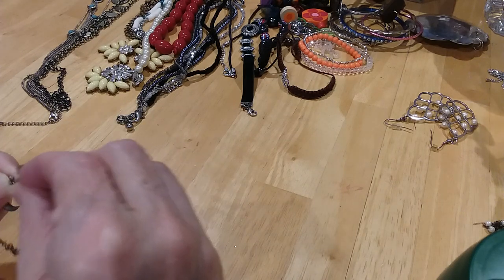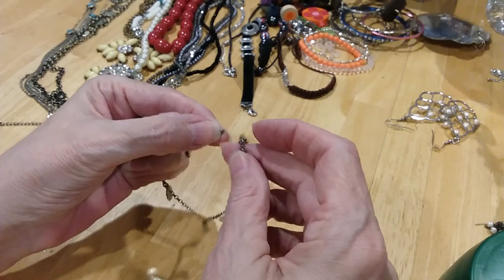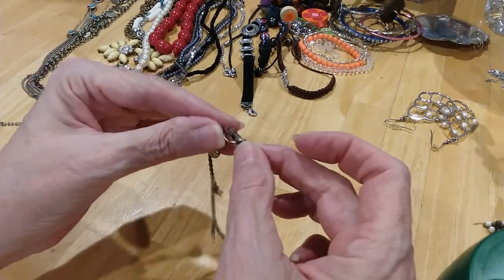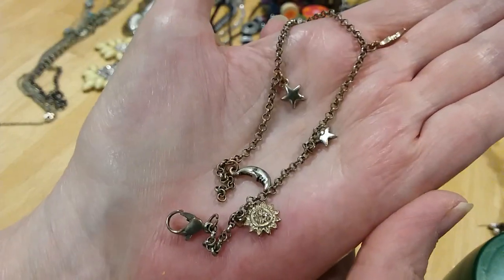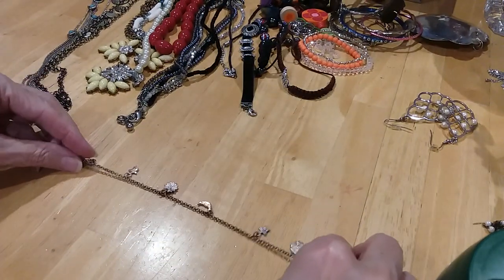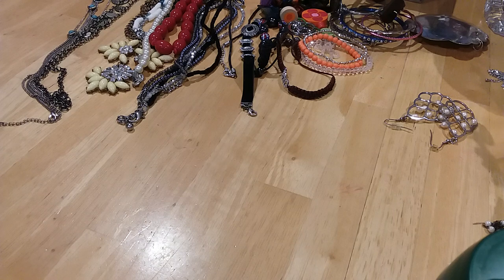I believe what we have here is an anklet, and I believe it's missing a little clasp — because that's really just the chain, so we'd have to add that. But it's the sun, moon, and stars — a little anklet. Very pretty. I'm going to see about fixing that one, so I'll put it in the fix-it lot.